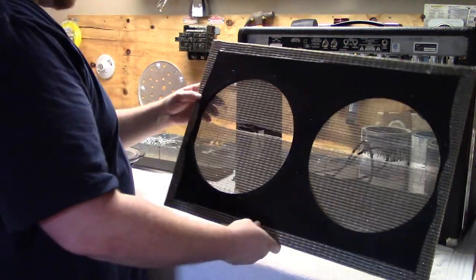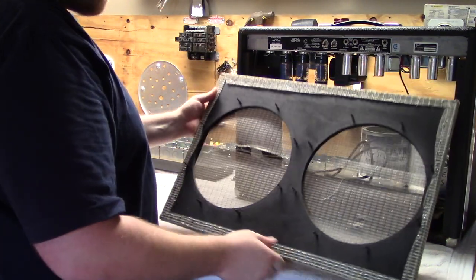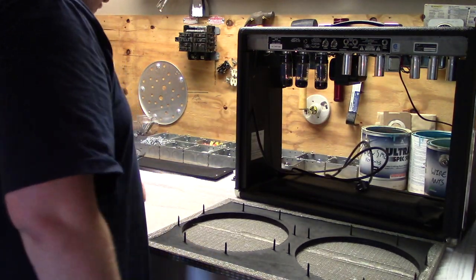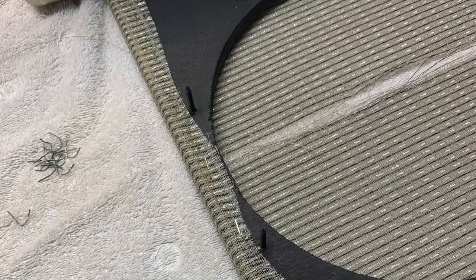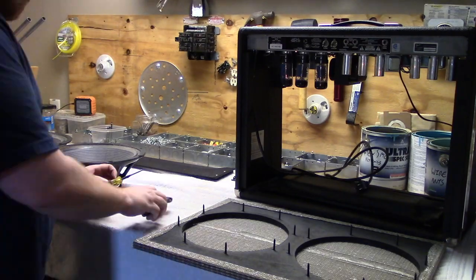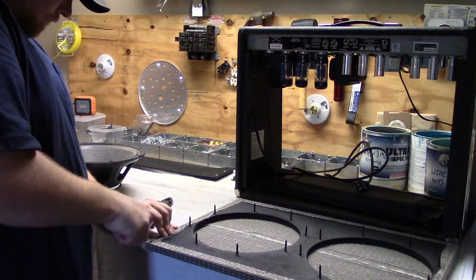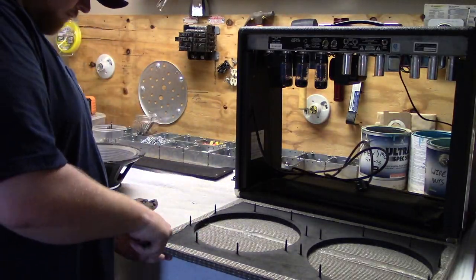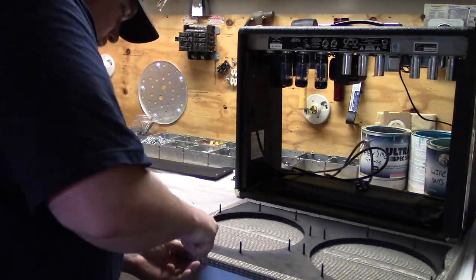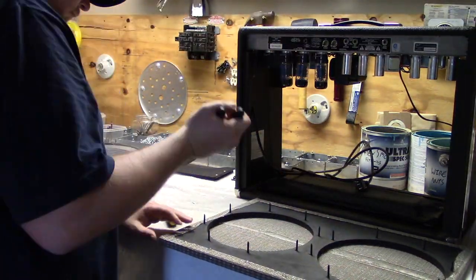Now we need to remove the staples that are holding the damaged grill cloth to the baffle board. There's probably a staple puller that would make this easier, but I'm going to do it with a flathead screwdriver and a pair of lineman's pliers. This was by far the longest part of the repair process. Had I known it was going to take me as long as it did, I probably would not have done it in August, at noon, in Arkansas, in my garage with no AC. Fatboy's about to start sweating.